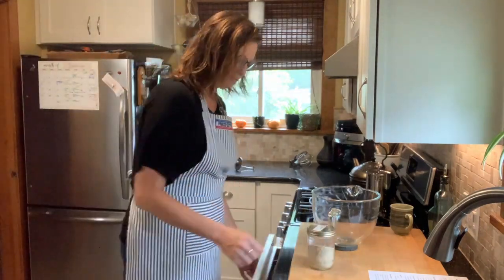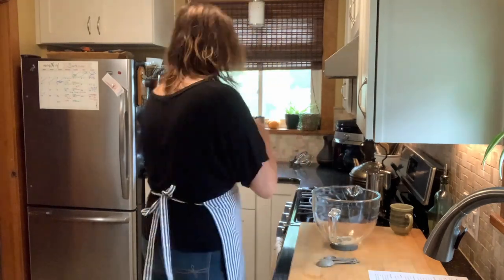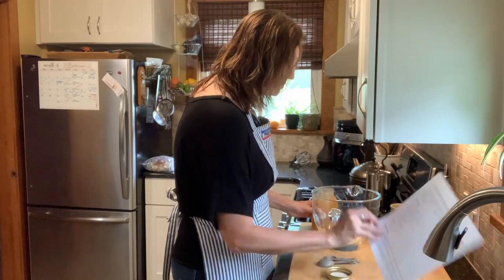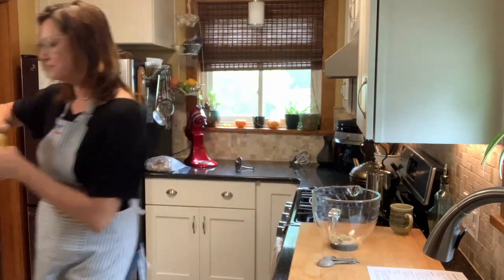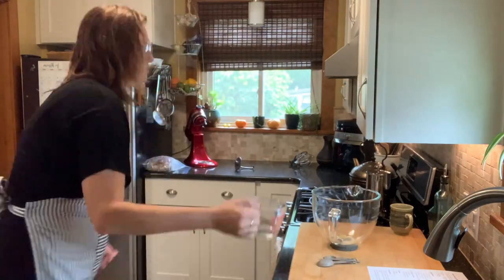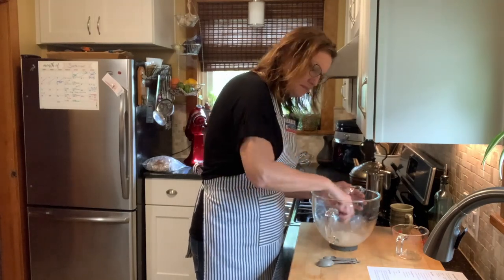I'm starting off by getting my yeast into my mixing bowl — just using the bowl from my stand mixer. I throw in a little bit of honey because when I proof my yeast, I like to add a little bit of sweetener, a little bit of food for the yeast. So as it wakes up in the warm water, there's also some sugar there for it to eat. Just mix that together and let it sit for a few minutes, allowing the yeast to come back to life. It should get a little bit foamy — you should just notice signs of a little activity.